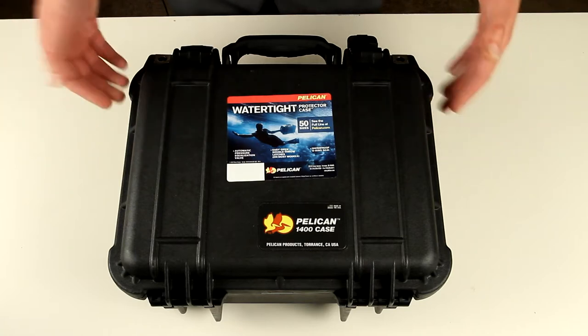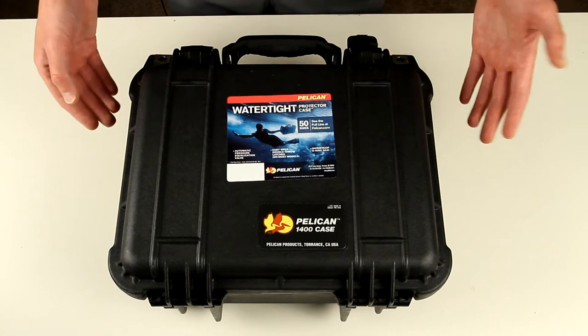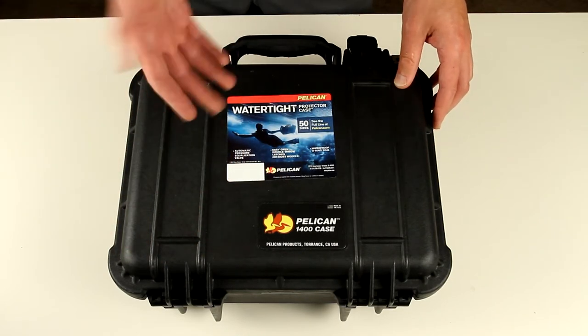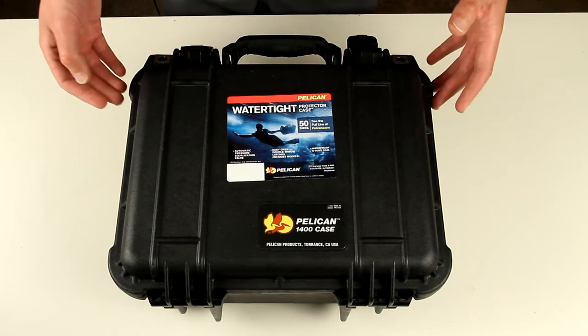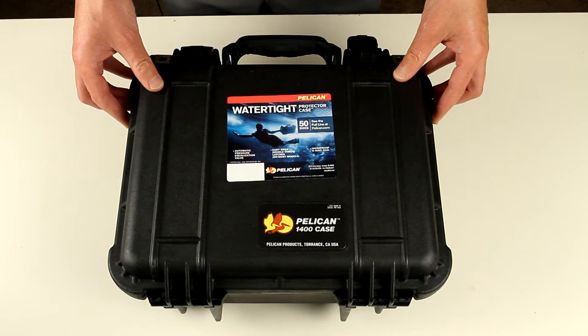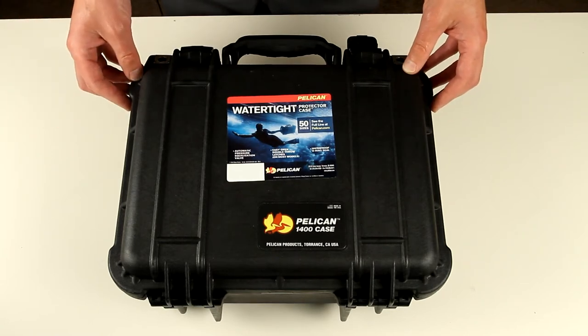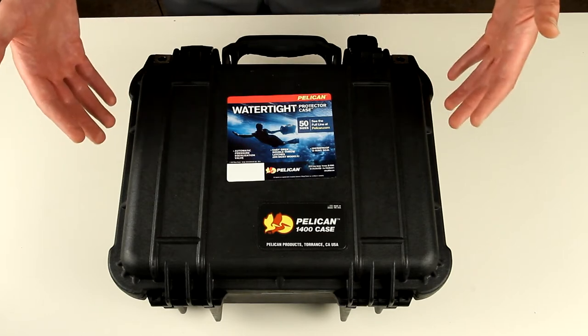The best thing is actually to go to the store and put your stuff in — and Bob's your uncle, you understand if it fits or not, or you can pick the 1450 if you need bigger. But if you don't have an opportunity to go to the store, and you want to buy online because sometimes online is actually cheaper, it's better to have a visualization.